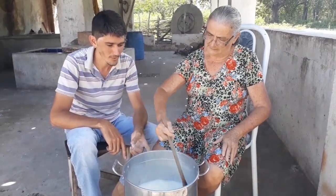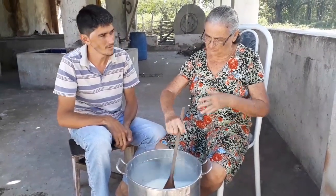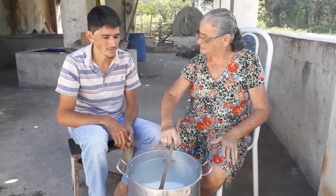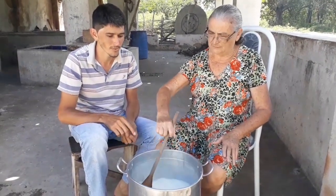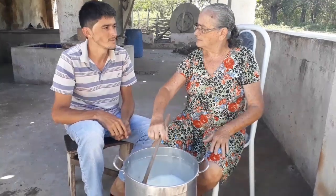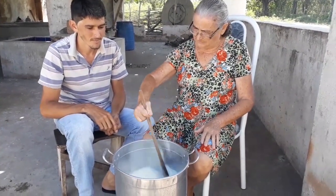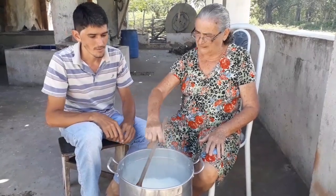É, tem que fazer numa panela grande pra o leite subir e não derramar, né? Porque ele sobe muito quando tá quase dando o ponto. Se não for numa panela grande e a gente não estiver mexendo sempre direto, ele derrama, ele sobe. Tem que ficar sempre de olho, sempre mexendo, pra não grudar na panela — o leite sempre gosta de grudar no fundo da panela.